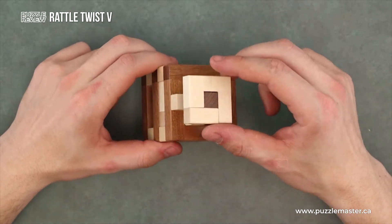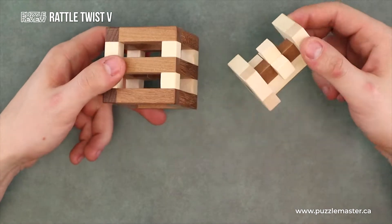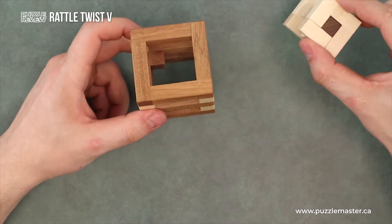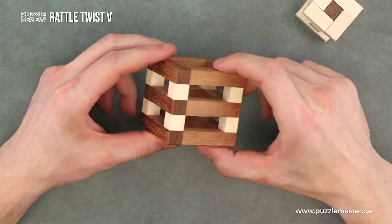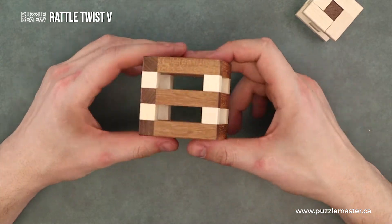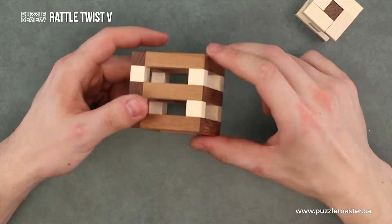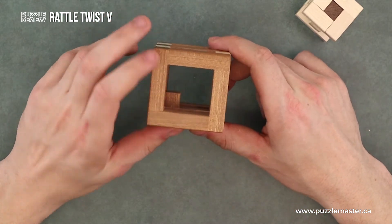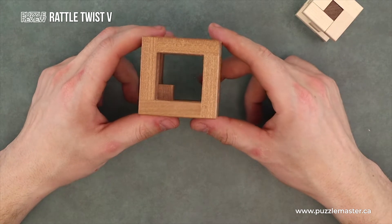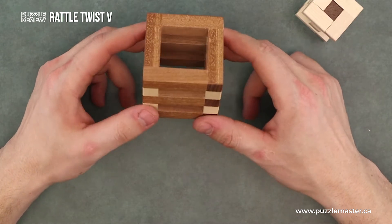This puzzle actually comes in an unsolved state, so you have these two pieces here. Let's start by looking at the box. We got two holes on each side. On the top and the bottom we got this square cut out, and as you can see in the middle there we got that little blocking cube — so that'll kind of be what this puzzle is built around.